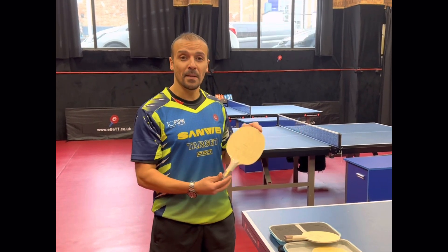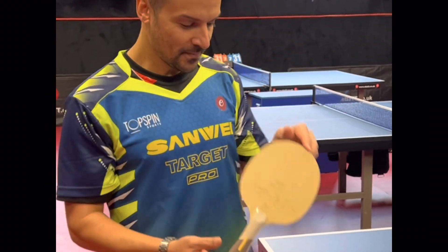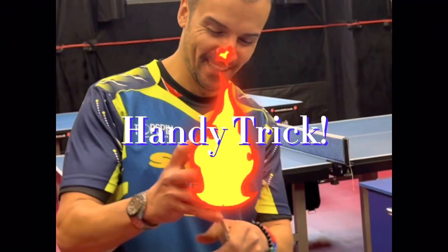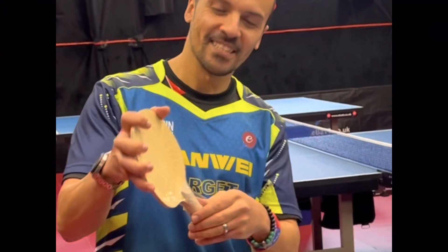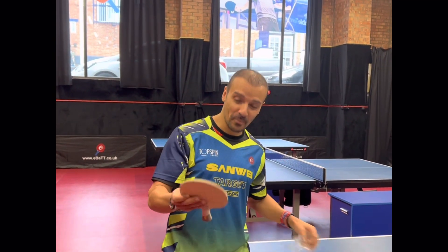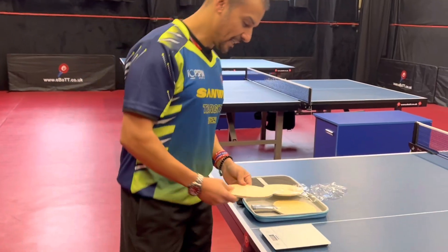I'm going to weigh the Froster PBO now to show you how much it weighs compared to a different blade. I'm also going to show you a little trick — watch this, snap it open, and that's how you open the case. Some people wonder how to open it, so that's a good little tip for you.